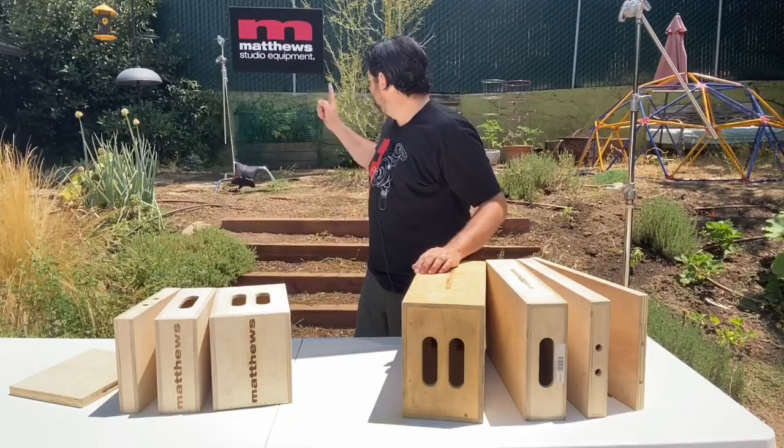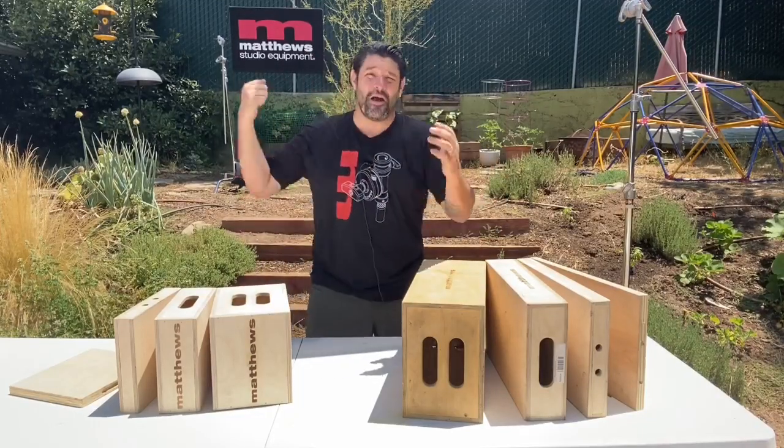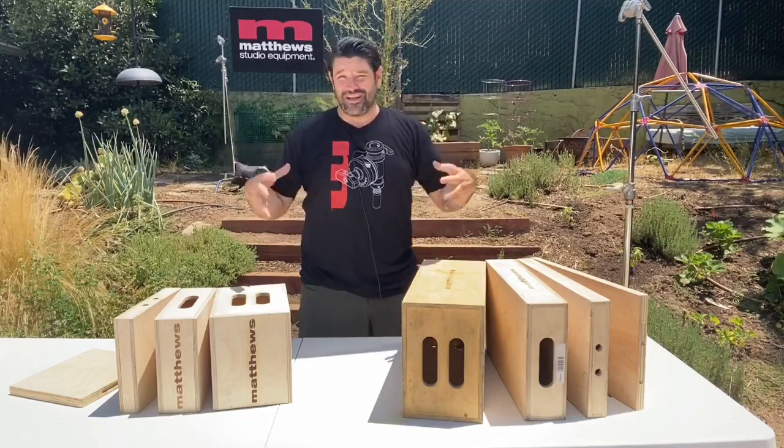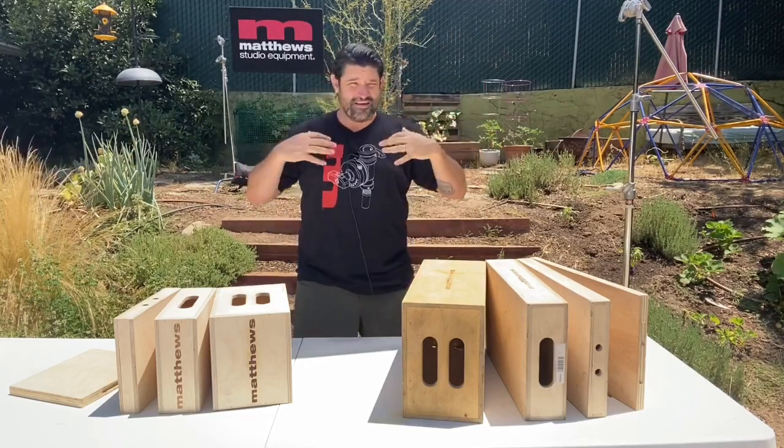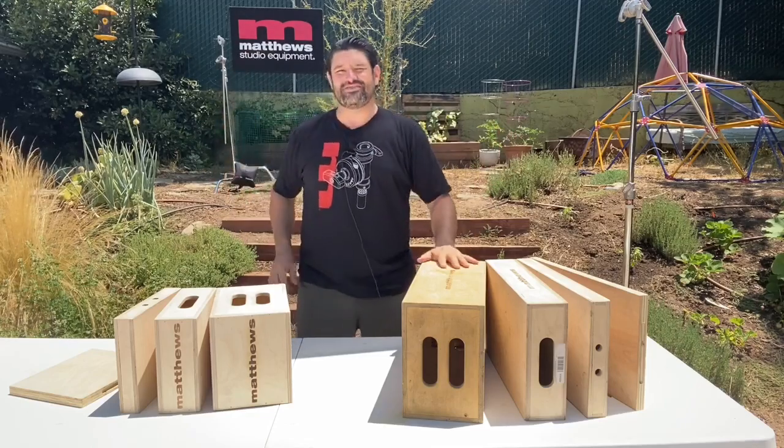Hey there friends, Martin from Matthews Studio Equipment coming to you from my backyard, Matthews University. It's really hot out. I'm under a 40x40 full silk here to bring me down a bit, but you can tell it's kind of scorching back here, so let's get into it.